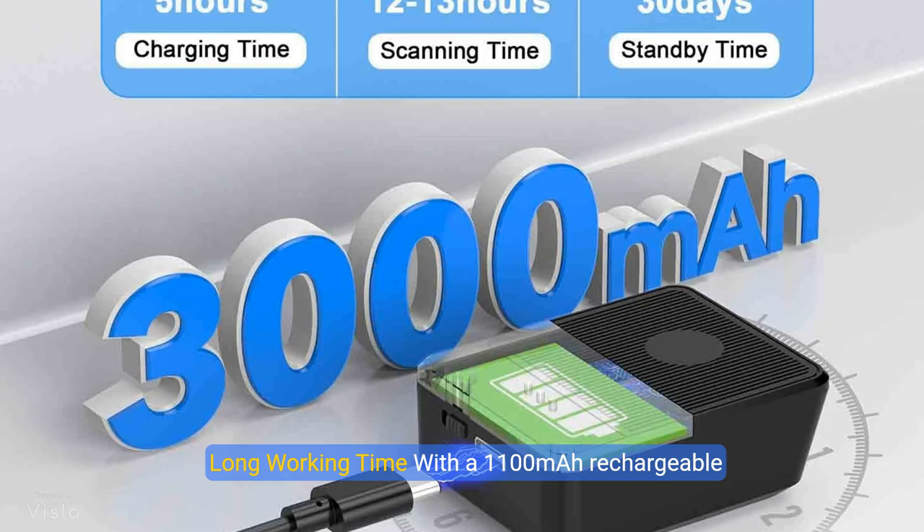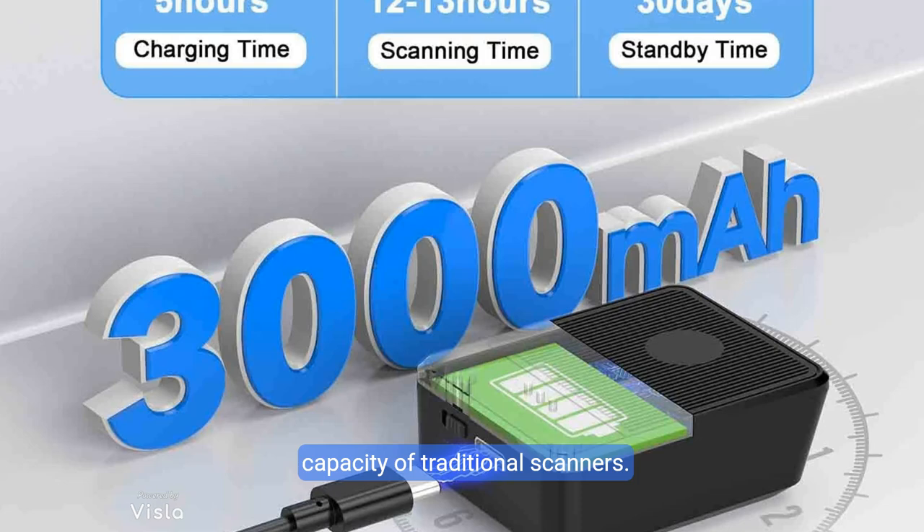Long working time. With a 1100 mAh rechargeable battery, this scanner provides up to 10 hours of continuous operation on a full charge — twice the capacity of traditional scanners.